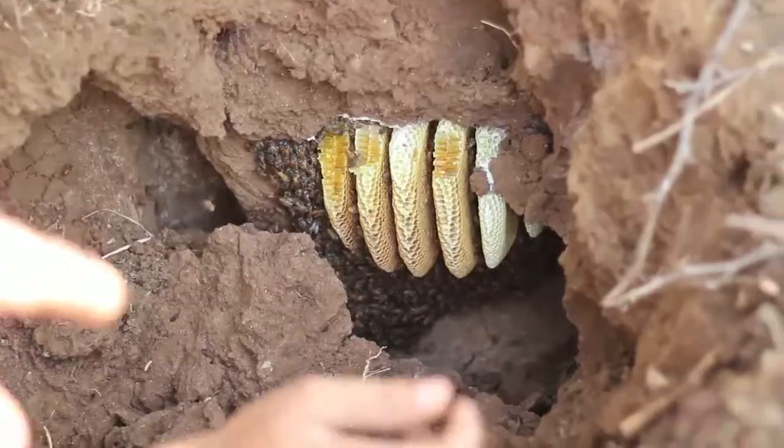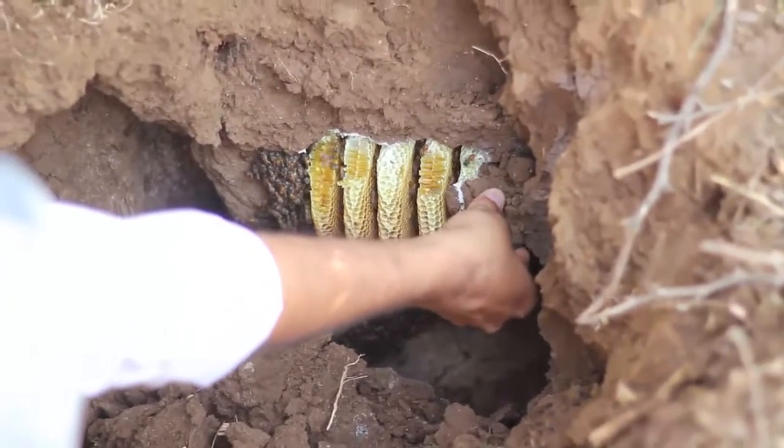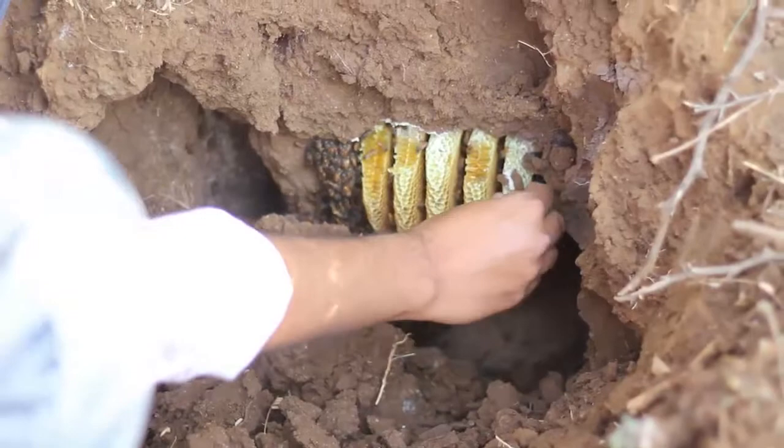There you see — I think there are one, two, three, four, five, six. Six combs is what we are seeing right now.